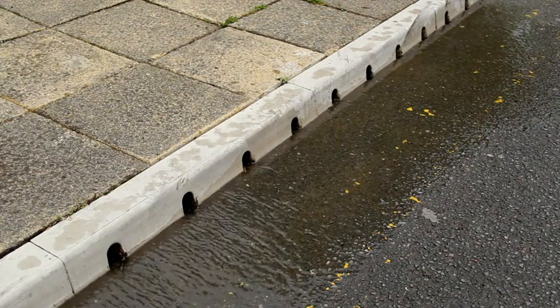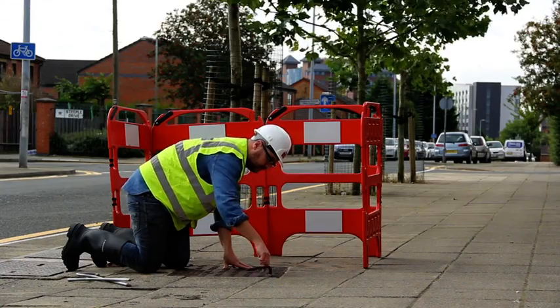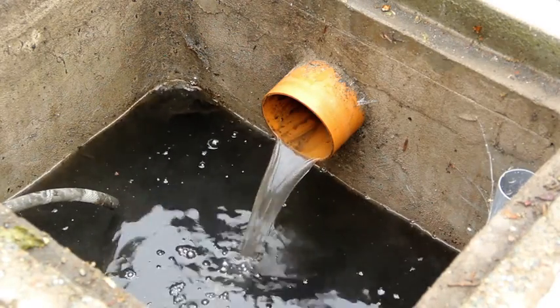Water is taken off the road surface and is directed into the tree pit. Any excess water that isn't utilised by the trees is returned to the sewer system via an underdrain. We're monitoring both the inflow and outflow of the tree pit system for water quantity and water quality.